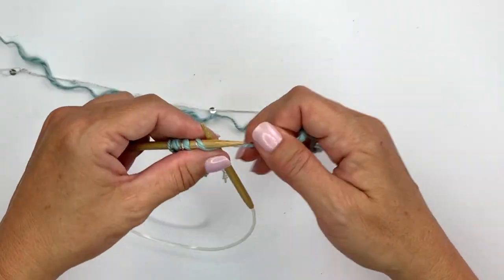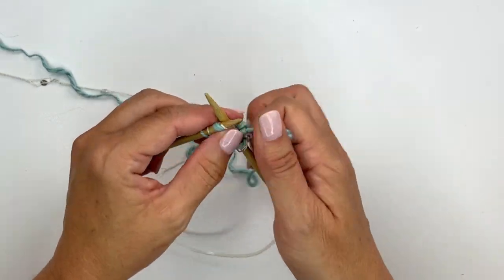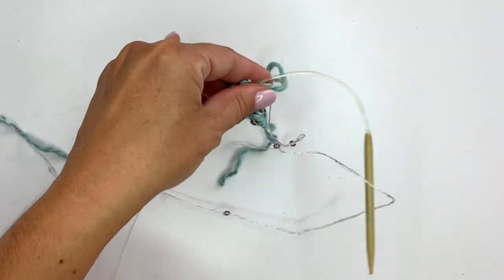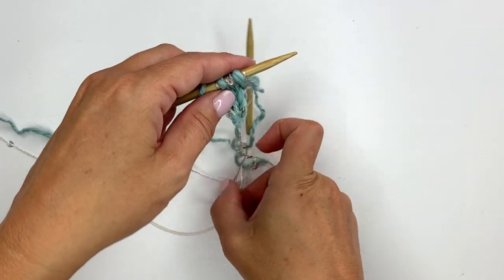You're going to need a total length of 80 inches — and that's whether you do it as a knitted I-cord, a crochet chain, or if you're using rope or some other material. Either way, you need a total of 80 inches for this project.